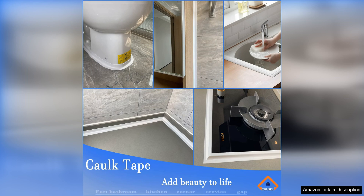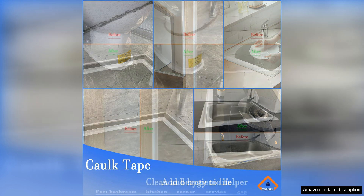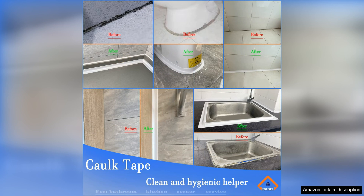The waterproof properties of this cork tape make it ideal for sealing around toilets, bathtubs, and sinks. Say goodbye to mold and mildew growth in hard-to-reach corners. This tape creates a tight seal that prevents water from seeping through.